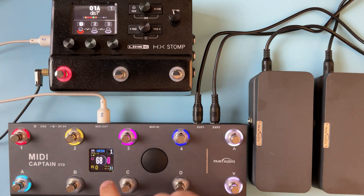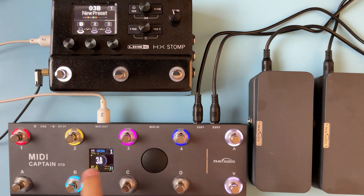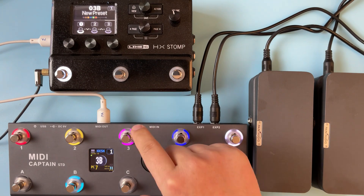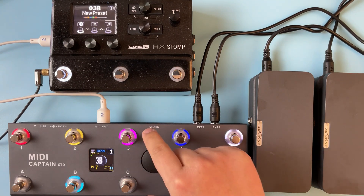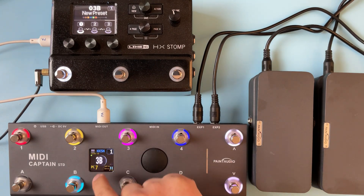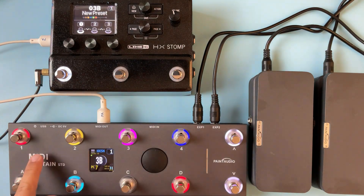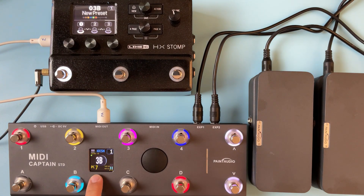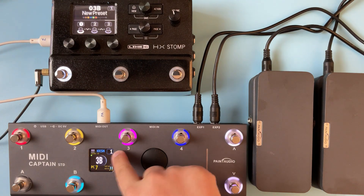Also, the preset number will be recorded by the device, but you have to use it for at least 30 seconds before it can be recorded. So if you power off and power on the device again, it will go directly to that preset — for example, PC7 — on page one.